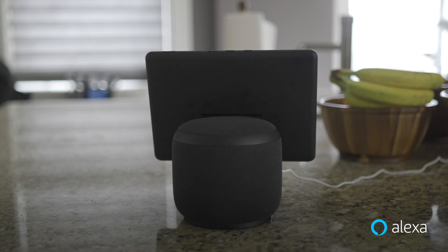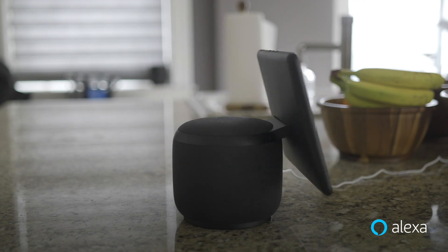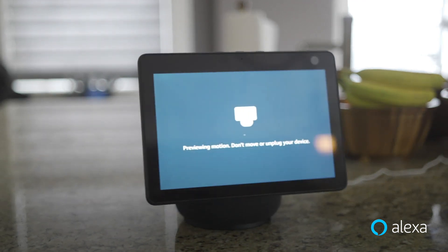Alexa, turn left. You can also turn off motion by voice. Alexa, turn off motion. Motion is now off. Just ask if you want to turn it back on.